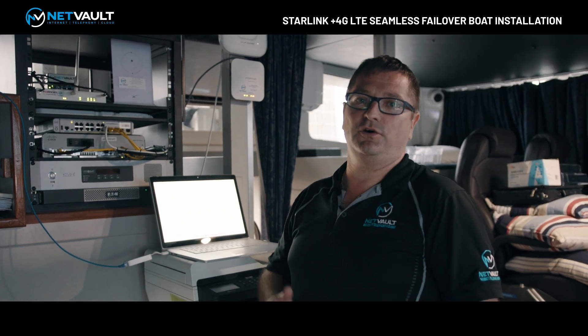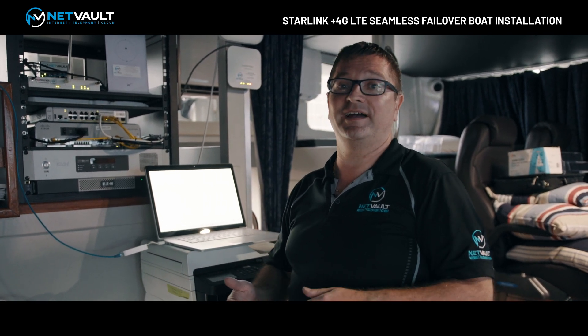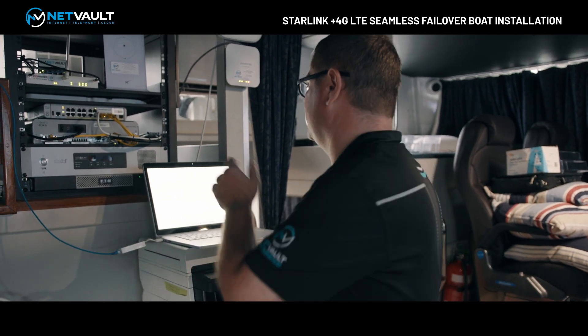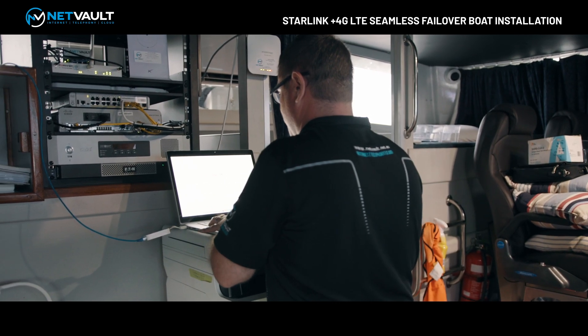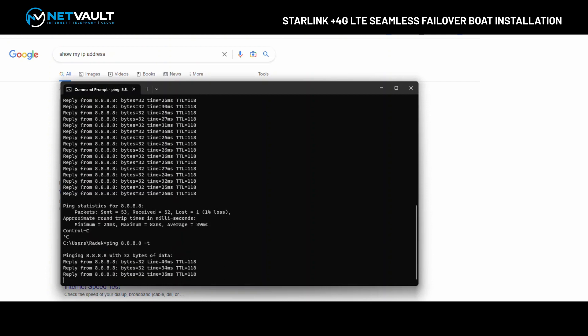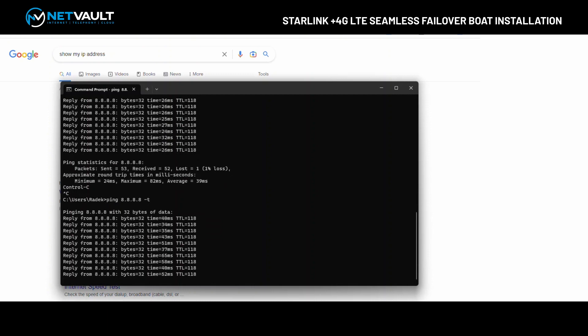One of the main features of this service — being Starlink plus 4G seamless failover — is that seamless failover component: being able to fail over from the primary Starlink link over to 4G LTE in under one second. I want to show you how this actually works in practice. Let's jump over to the laptop — I want to show you what IP address we've got, then fire up a ping test to Google 8.8.8.8 and let that run. I'll then disconnect the Starlink cable here to force that failover to 4G LTE.